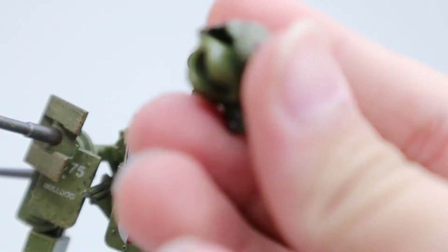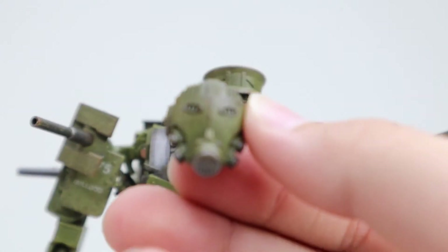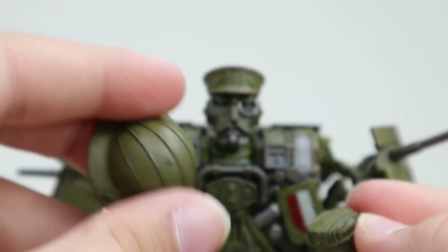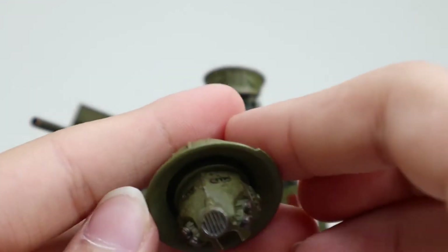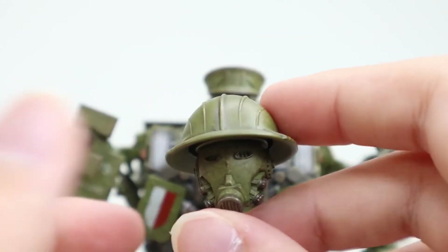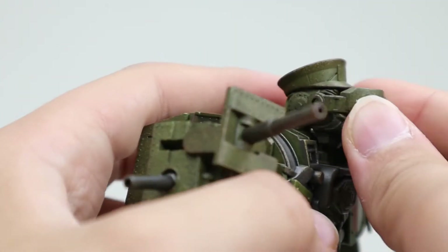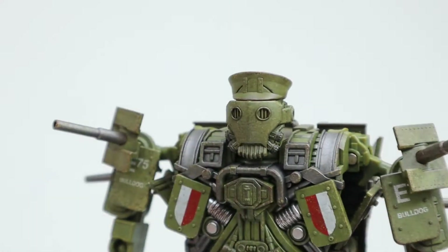Now let's take a look at his other head sculpt. Here we have his second head sculpt — it looks very nice, but this helmet or hard hat is only compatible with this head. Here's how it's supposed to look, but I find it a bit ugly and bulky. There's also another accessory for this head sculpt — it can work on the other one too, but it makes the other one look ugly.